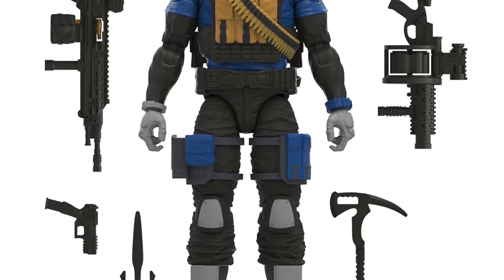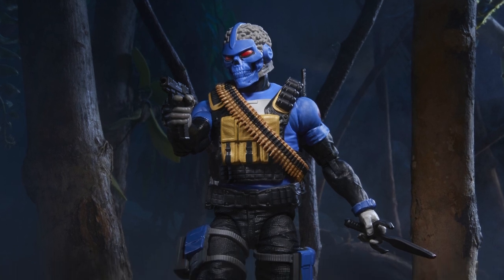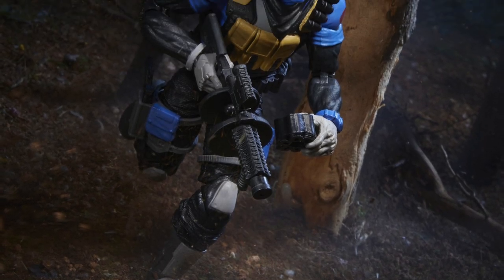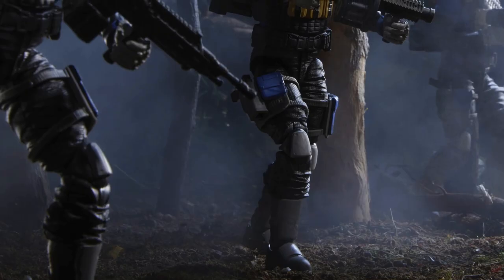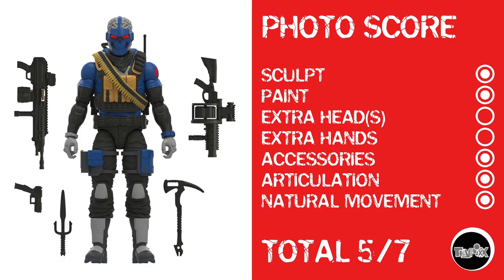And finally, closing it out for real with the Range Viper — another very cool G.I. Joe Classified figure with a straight-up homage to the 1980s. I really hope they get away from that soon, because personally I'm getting kind of bored with the old 80s in 6-inch style in the year 2023 — I'd like to see newer stuff. But let me know in the comments if you feel the same way. Photo score: sculpt, paint, no extra heads or hands, accessories, articulation, and natural movement because of the way the articulation scheme is set up for G.I. Joe — giving him a total photo score of 5 out of 7.